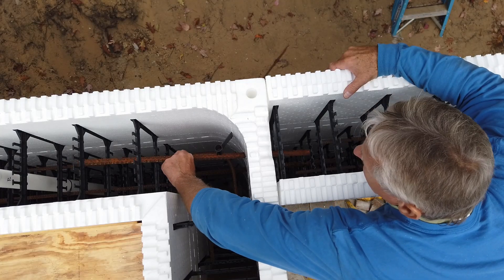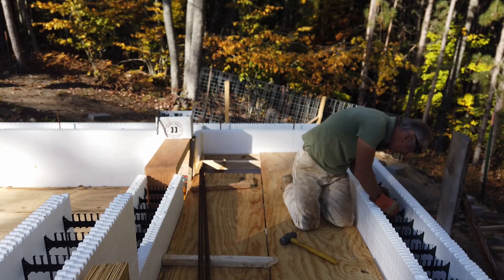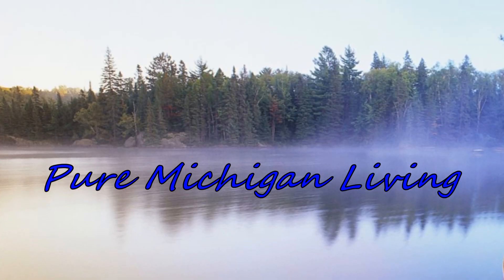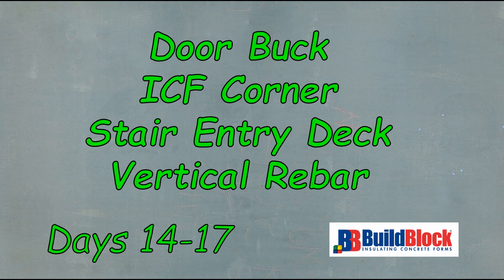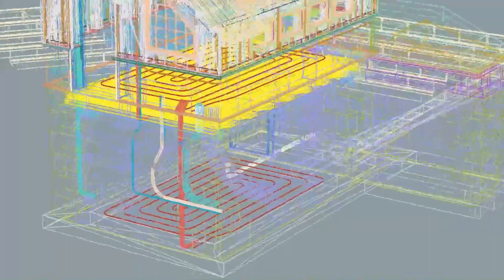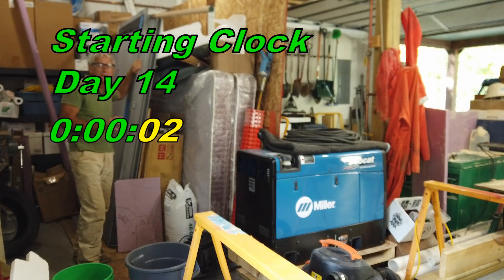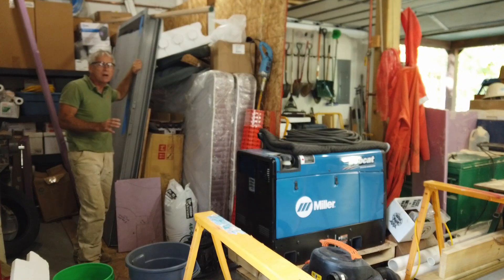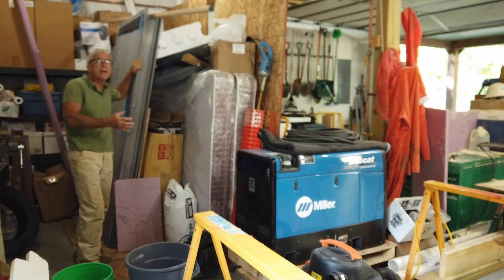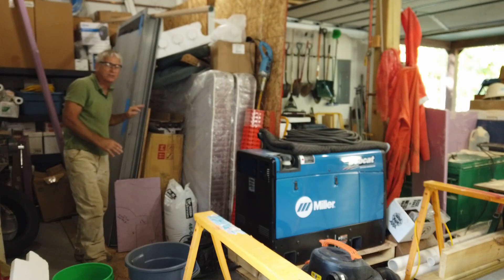This rebar here, do you see that rebar? So now I need to make a door buck so when I pour the concrete and then I pull the wooden door buck out, this door will actually fit in there.